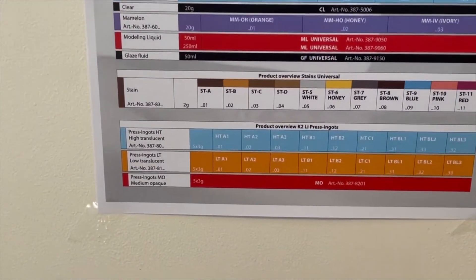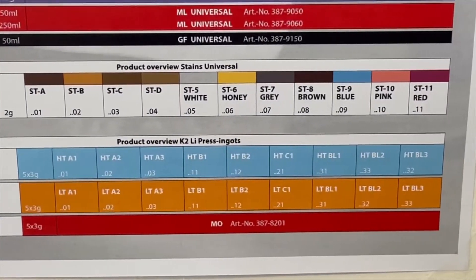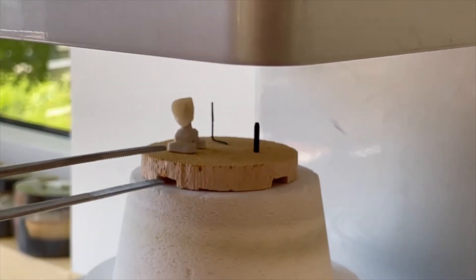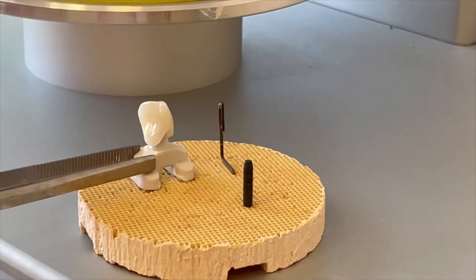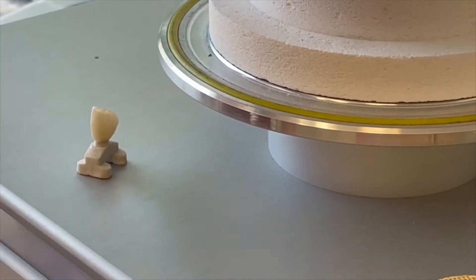What I forgot to mention before: you can also have lithium press ingots, which are very helpful for the monolithic system or for the cutback technique. During this time the ceramic crown will be ready. It is coming back from the furnace and as Andrea takes it out — it looks great, it looks great! She will set it on the model. It is still a little bit warm and Andrea shows me the result.